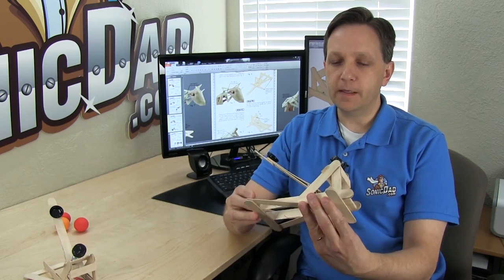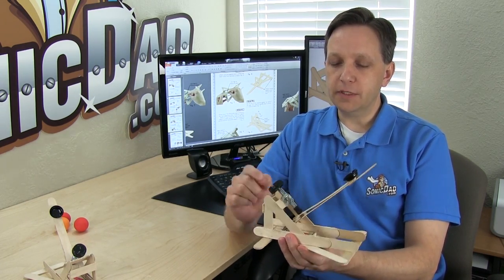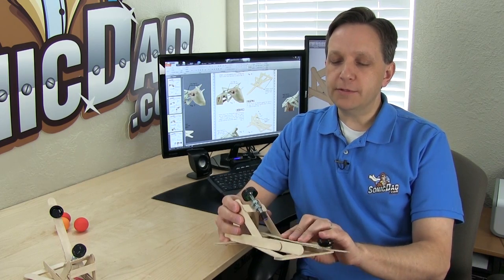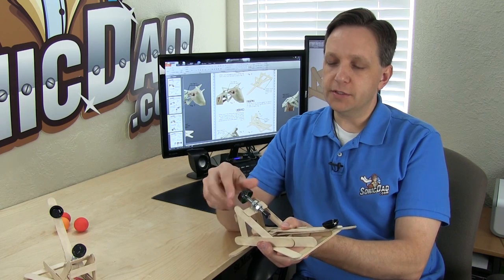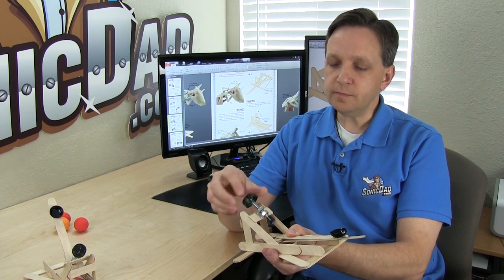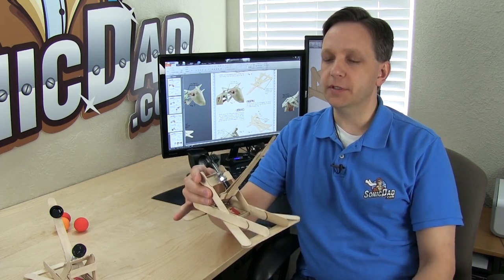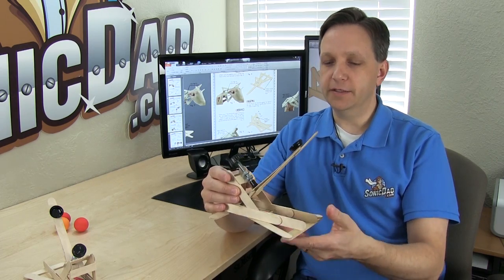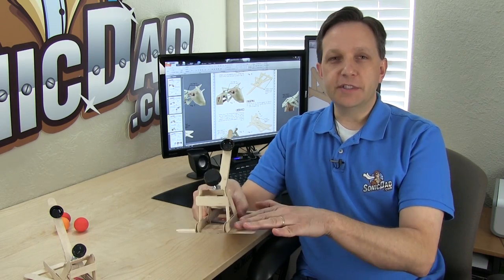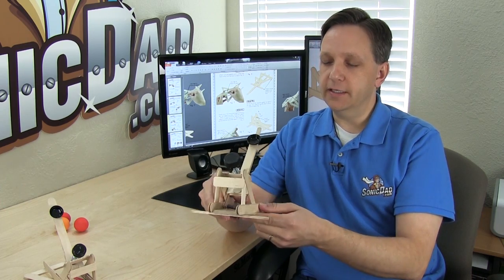This is the first prototype I built, kind of a proof of concept to get everything working. What's unique about this catapult is it uses a mousetrap for the spring instead of a binder clip, but it also has this adjustable arm stop. By rotating this knob, you can change the arm stop position. What makes that fun is this allows you to dial in the exact trajectory you need to hit a target. You can set this on the floor, put a target out there, and adjust this knob until you hit it exactly.